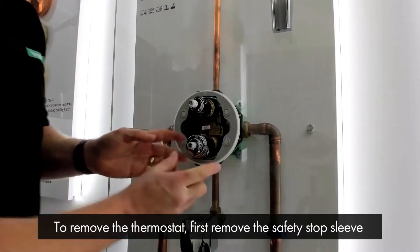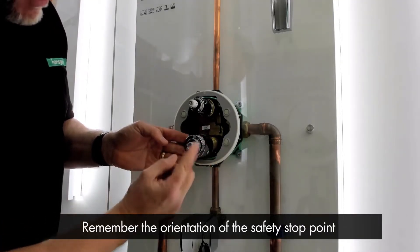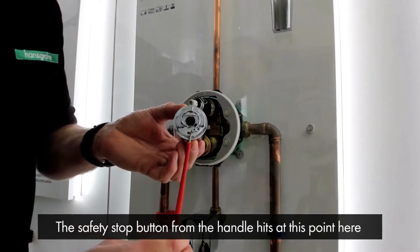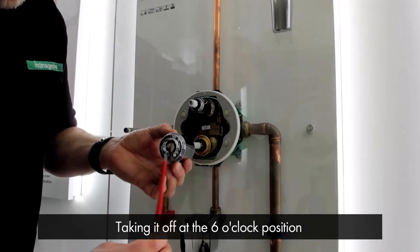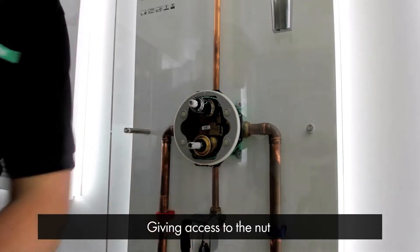To remove the thermostat, first we have to remove the safety stop sleeve. It's a good idea to remember what orientation the safety stop point is. The safety stop button from the handle hits at this point here — we've taken this off at the six o'clock position, so when we put it back on again it's in the same orientation. That comes away.